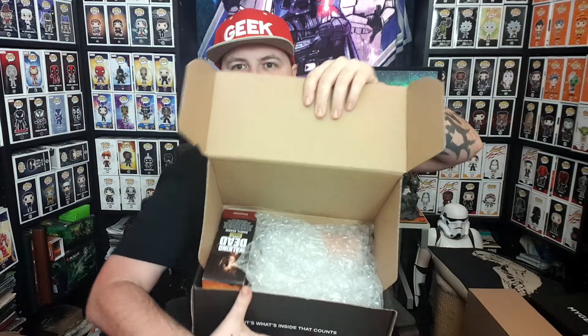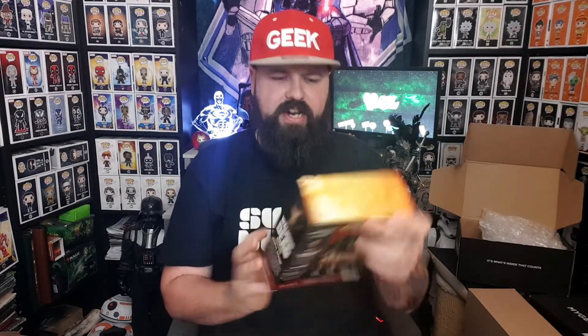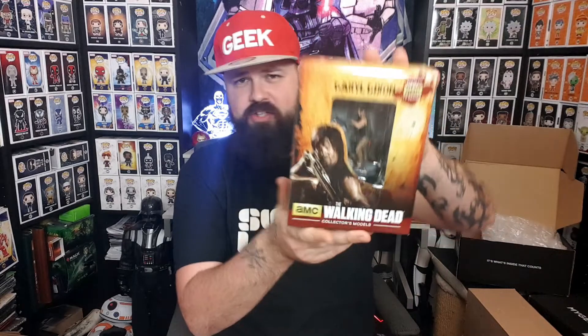It's what's inside that counts. Whatever's inside is packaged well — might be a damageable item. I'm going to go straight for this big box on display at the side. And it is the Walking Dead. I've had one of these before — this is an Eagle Moss figure. The Walking Dead, Daryl Dixon. I haven't had Daryl Dixon before.